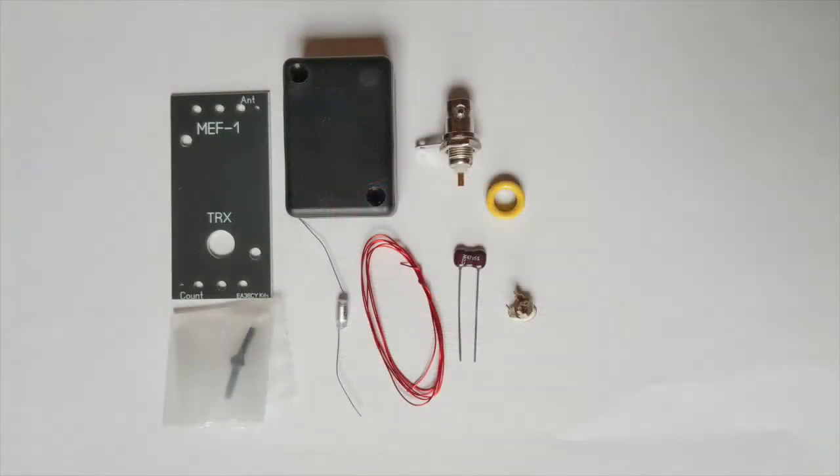The inside of the kit — well there isn't much to it really: a few components, a little bit of wire, a plastic box, and a circuit board which will be the cover of the box. Very neat design, very well thought out — like the Hilltopper Tena but much smaller and just covering one band.